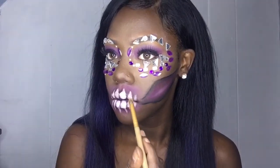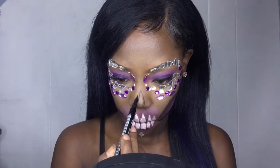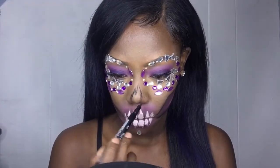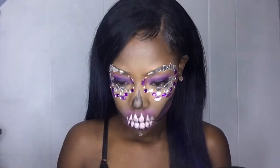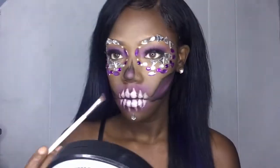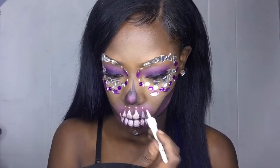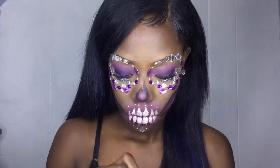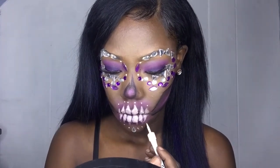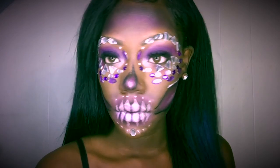Now I'm starting on my nose, which is also another hard part. I'm using my liner and doing the same shadowing technique I used on the jawline — going in with shadow, bringing it out, and adding a couple of dots. And there you go, you guys! Thank you for watching, like this video!